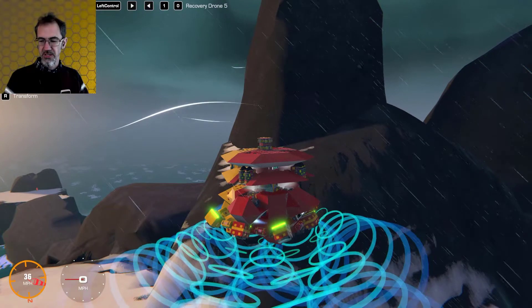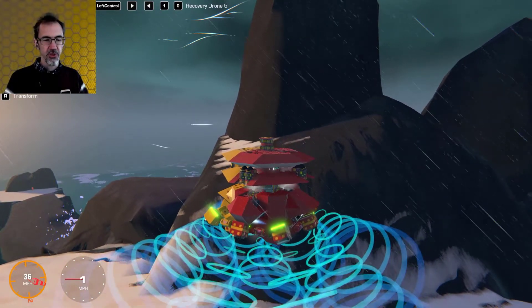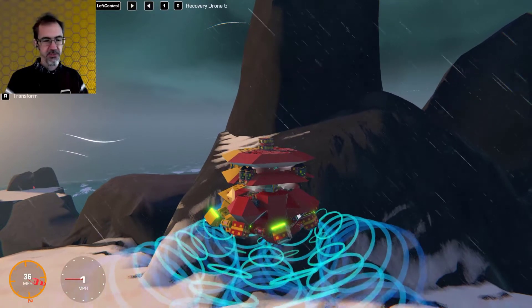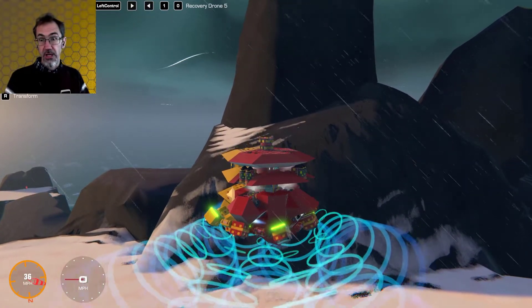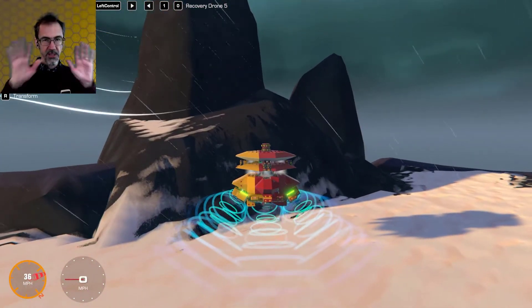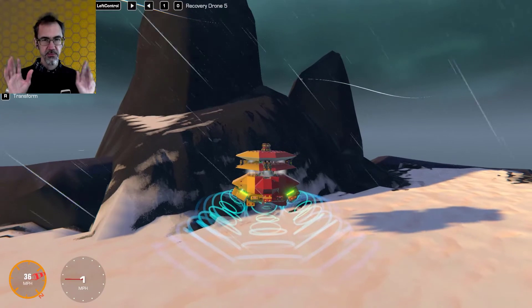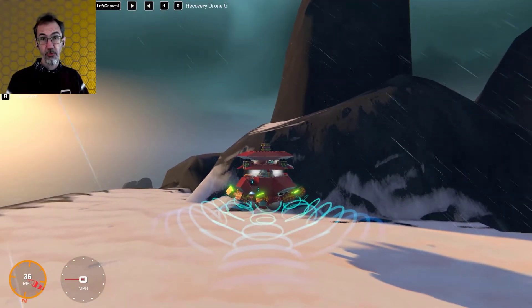Hi everybody, Steve from Steve's Makerspace. Today we're in Trailmakers and I'm going to show you how to make a self-stabilizing flyer. You'll also learn a lot about logic. As you can see, I'm in a 36 mile an hour wind and I'm not touching anything — this flyer is basically staying put on its own, fighting against the wind for me.